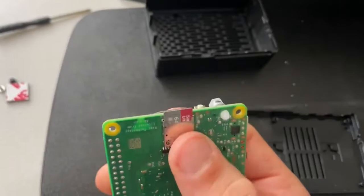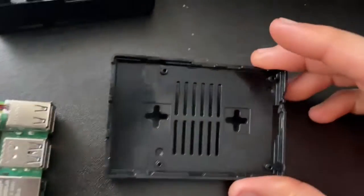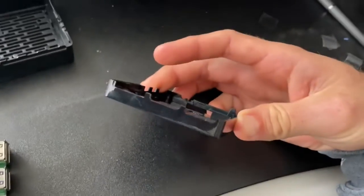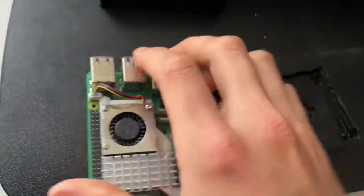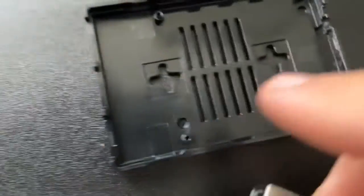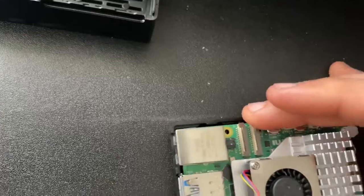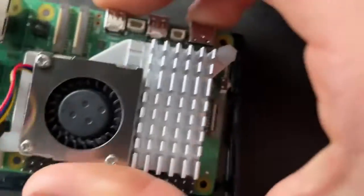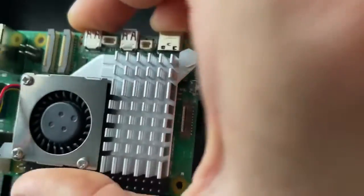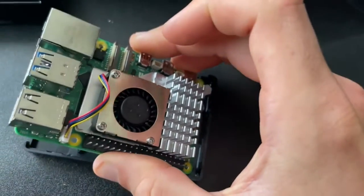Now that we've got our micro SD card inserted in the Raspberry Pi 5, the next thing is inserting it into the case. This is the bottom piece of the case — I'm going to flip it around, and there are already little posts which match up to the four corners, so you just set it down. You might have to tuck in the micro SD card a little bit since it can stick out.